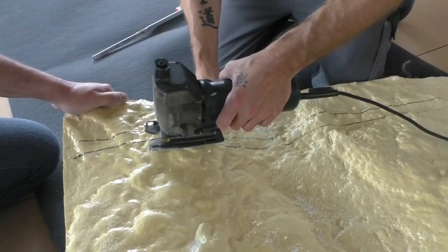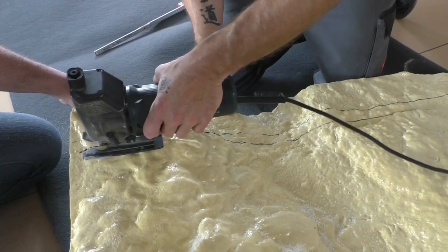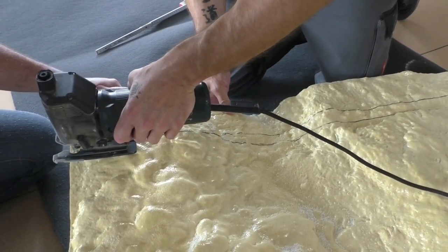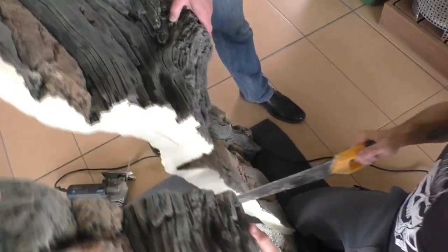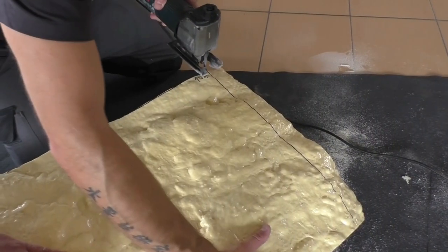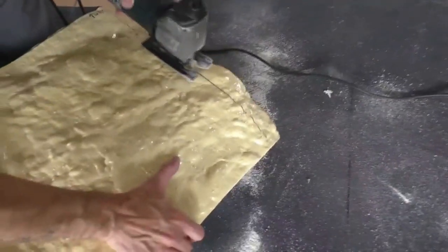The background is really easy to handle — you can use a normal jigsaw as I use here, and for the middle part you can use a hand saw to take the rest away. Because the background has the same width as the tank, you also have to remove around two centimeters from the side.